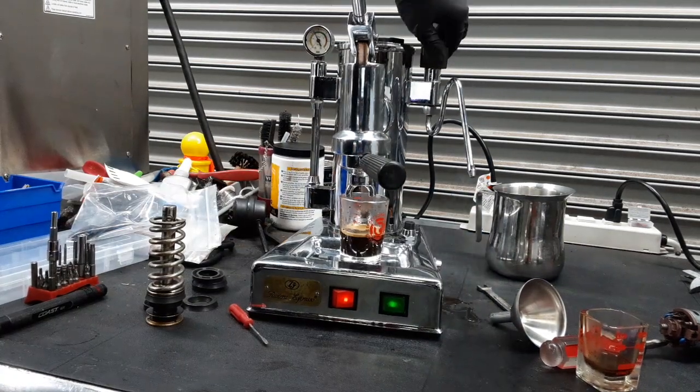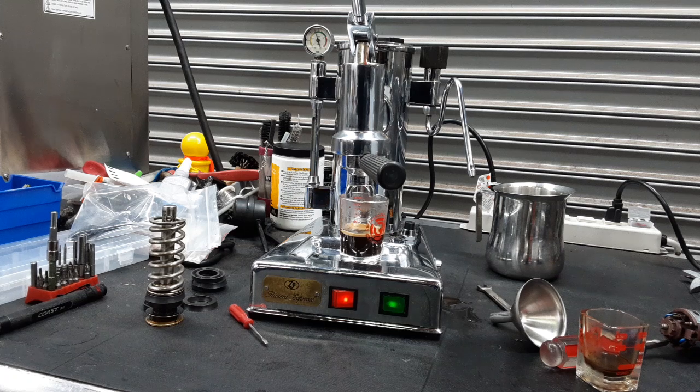So there you have it. The Zaccone Riviera espresso machine working once again and ready to brew. Thank you so much for watching Canon Coffee. Please subscribe to the channel if you haven't done so already, hit the like, hit the bell, and thanks for watching.